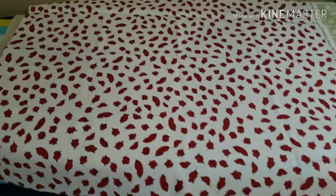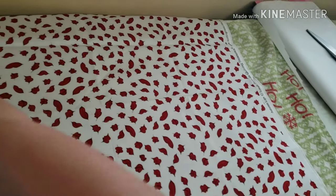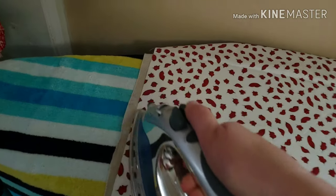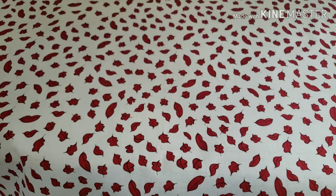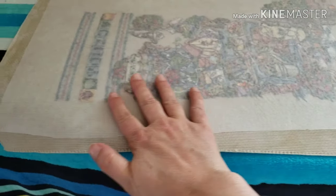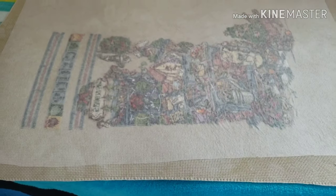So I have my fabric over the stocking. It is Valentine's Day, believe it or not, the day I'm finishing this. I'm going to iron it and make sure it sticks nice to the stocking — it'll give it a little bit of stability. I'm just going back and forth. Okay, so we have that ironed on. Take that off and as you can see it's attached. This basically encases all of your stitching — it's nice and tight and gives stability to the stocking.